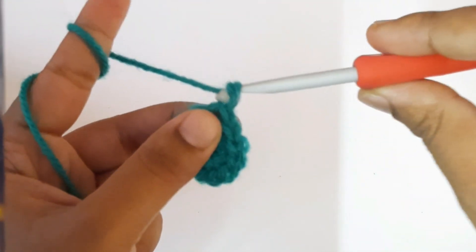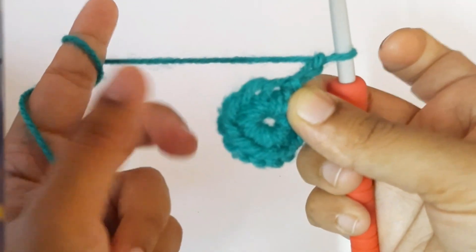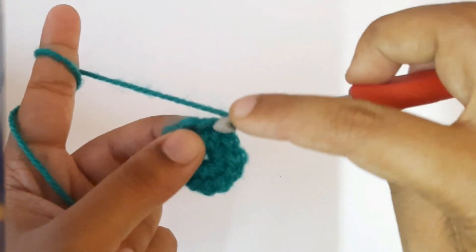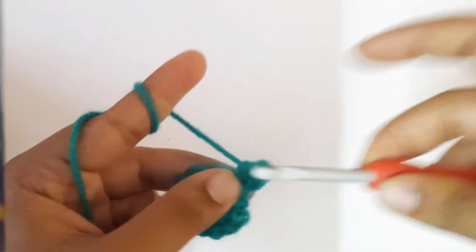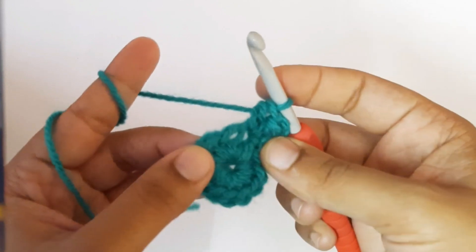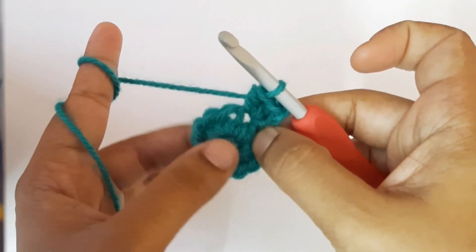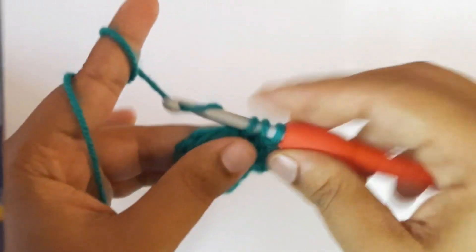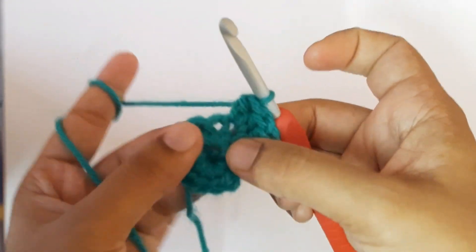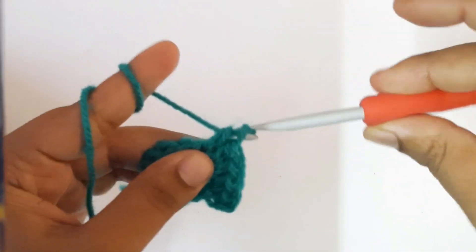To make the second round, chain two. Now you have to make two half double crochets in each of the single crochets from round one — one half double crochet, then a second half double crochet, just like that. Repeat for all single crochets. In the next single crochet, make two half double crochets in the same stitch. This is the increase round with half double crochets.